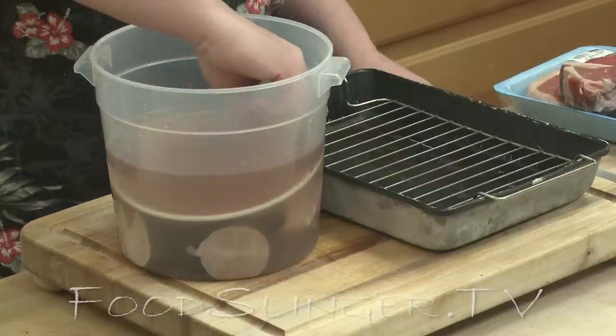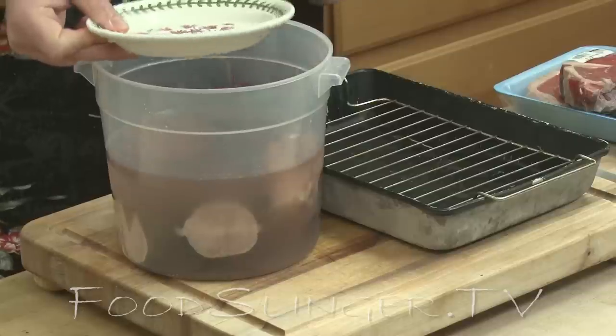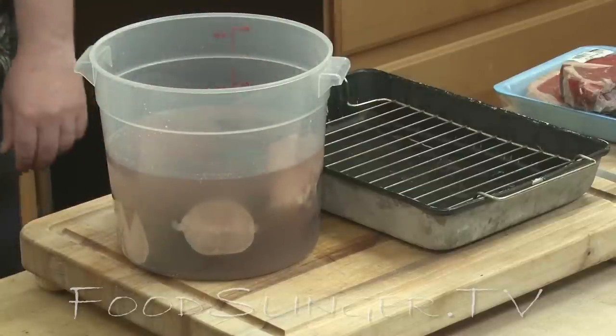I cut the fish into nice chunks and put a plate over it so it would not float. You want to keep it fully submerged at all times. I've had this brining overnight.